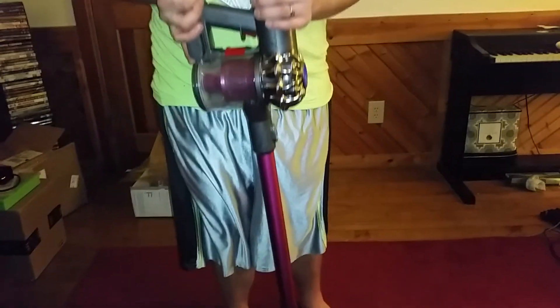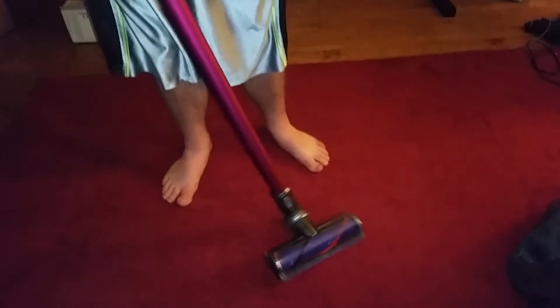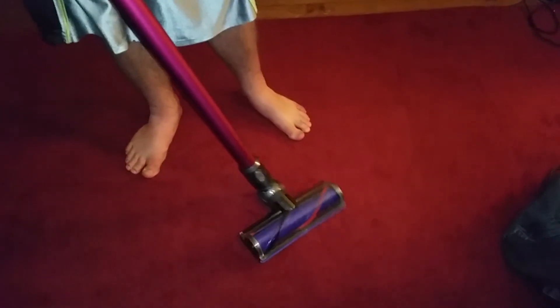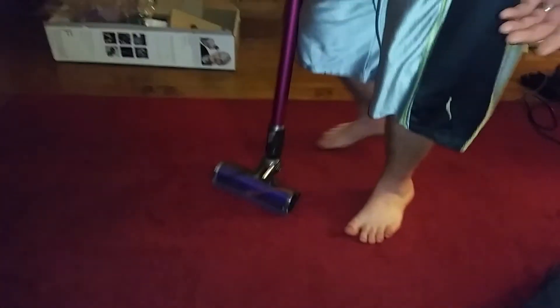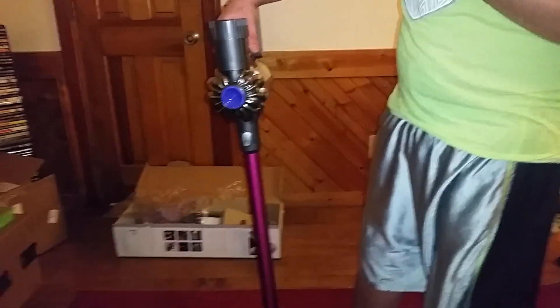I really like this — this is my first impression and this vacuum is amazing. It seems to have as much power as a full-size upright. It did the job fantastically — in like one swipe it picked up almost all the dirt. So I'm really impressed with it. Let me know what you think, please like, comment, and subscribe and stay tuned for more videos.